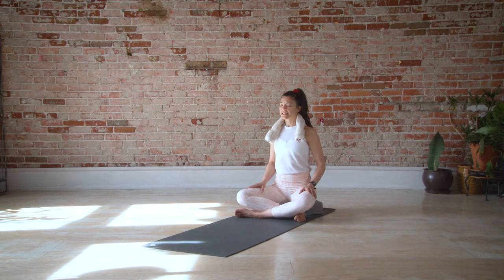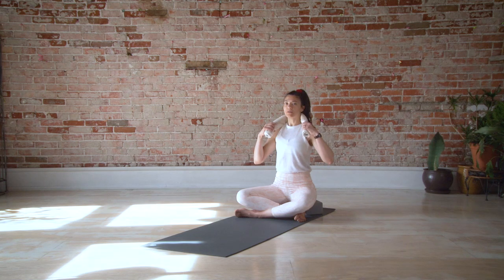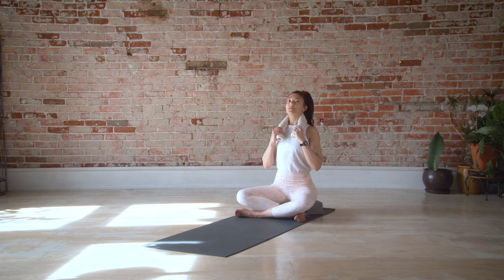Stay connected to your breath and your body, and slowly gently open your eyes. We'll take our hands back to the hand towel. See how I pull my hands slightly forward and down, then once again press back gently into the hand towel.